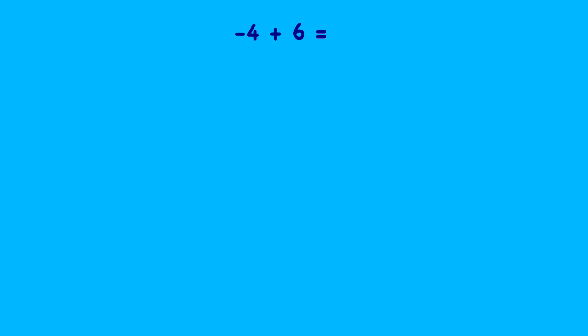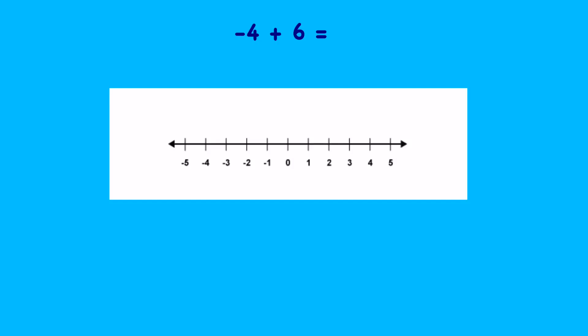Let's look at this question: minus four plus six. It's always useful to draw yourself a number line to help. As with normal calculations, we're going to start with the minus four and then add on six. Let's find the minus four on the number line. There it is — there's minus four — and we're going to add six more. Because we're adding, that means we're going to be going this way up the number line.